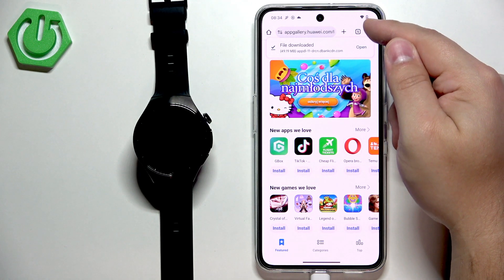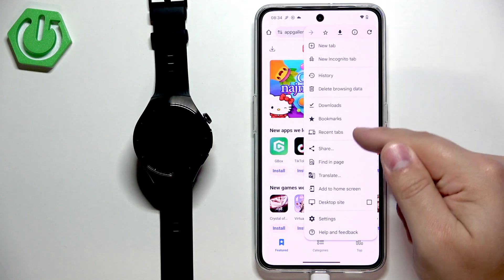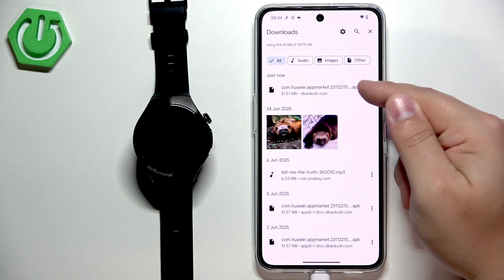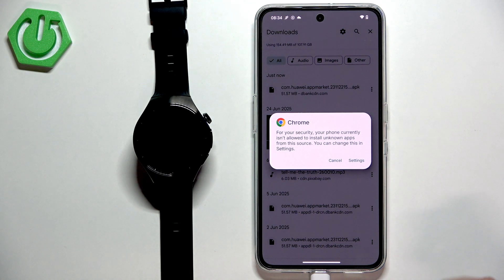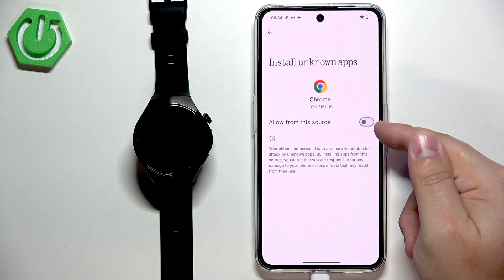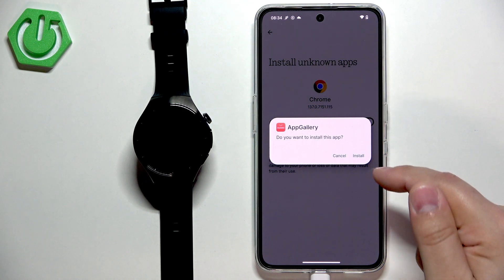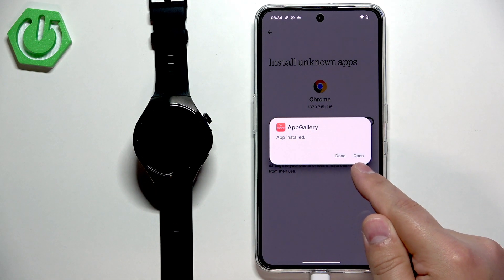If you miss the pop-up you can tap on the menu button or more options button, then tap on downloads, and find the file and tap on it. Once you tap on the file to open it you will see a pop-up on the screen. If you don't have the required permissions you will need to allow them — tap on settings, tap on the switch next to allow from this source. Then you will see the pop-up about the installation and you can tap on install.